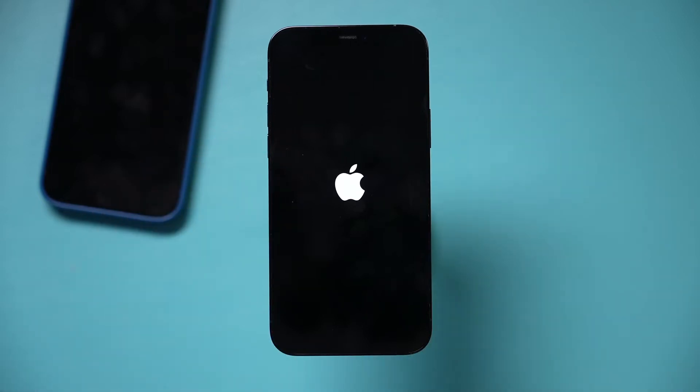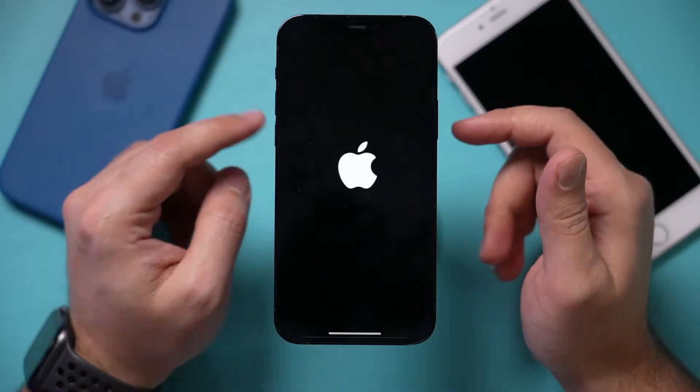If your iPhone is stuck on the Apple logo, or this keeps flashing or looping over and over again, I'm going to show you two ways where you could solve this problem. It depends which model of the iPhone you have — there's three scenarios. So regardless of what iPhone you have, one of these should work for you.